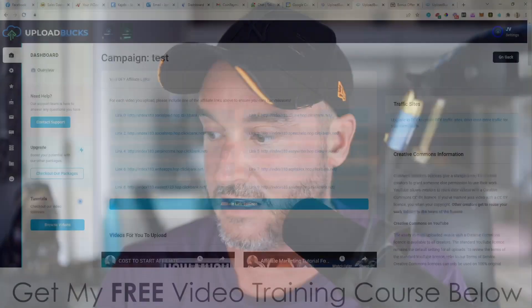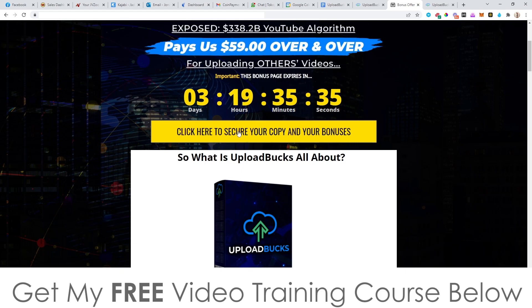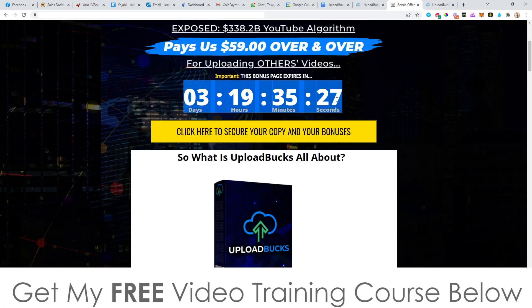Upload Box is going to be going live today, and if you pick this up via my link — which is down below in the description — you will get all of the following bonuses. This is going to be going live at 9 a.m. today, which is the 11th of February. As of that time, you'll be able to click on any of these yellow buttons on my bonus page — that'll bring you through to the sales page where you can go ahead and pick this up. You'll need to pick it up before the countdown timer on my bonus page hits zero, because when it does all of my bonuses will expire. So I'm going to get straight into my bonuses — you will get these completely free of charge when you pick this up via my link.